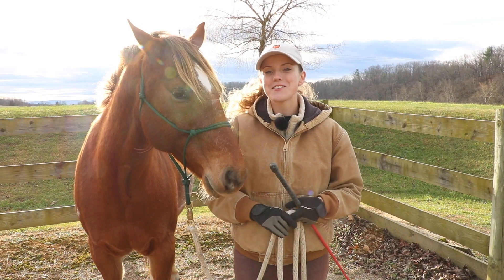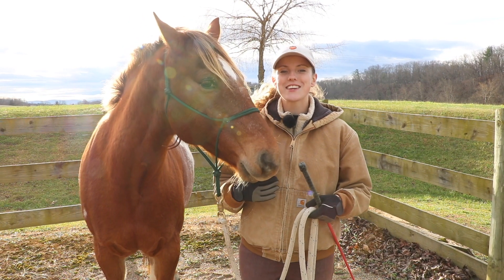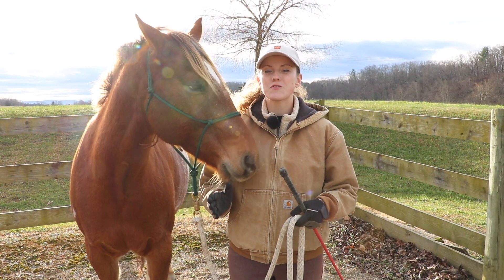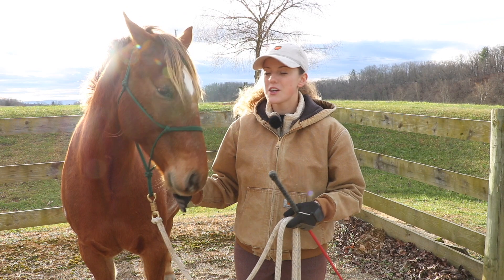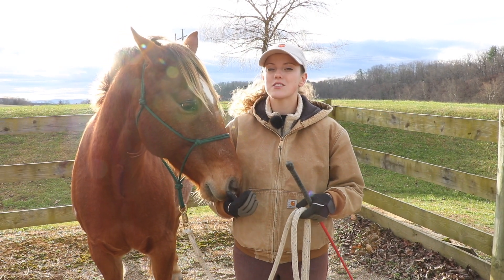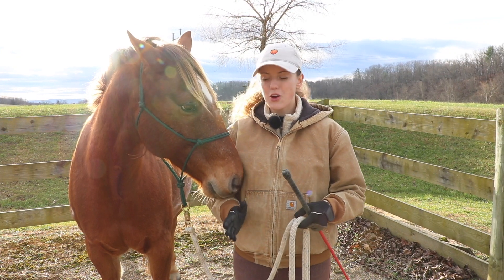Hey everyone! So what I thought we'd do today is I want to show you my technique for training my horses how to lunge. I've actually gotten this request from a lot of people. I've shared videos on how you yourself lunge your horse, but I haven't shared any on how to teach your horse how to lunge. So today that's what I'm going to be going over.